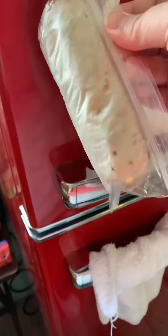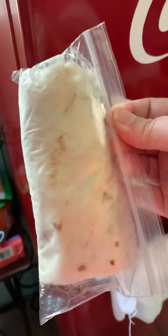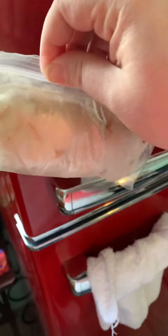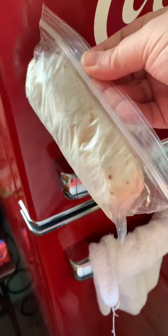You can even just stack them on top of each other in one freezer bag, but they will stick together. I do this for my mental health reasons because it's just easier to get one out.